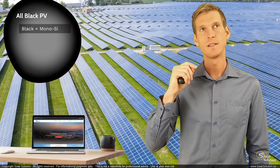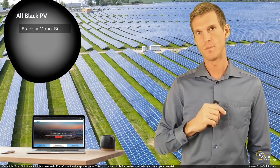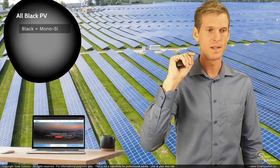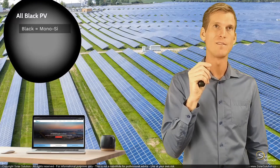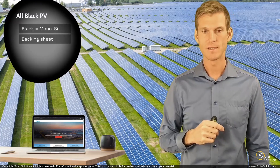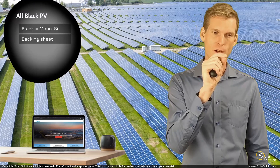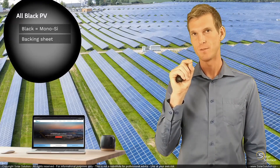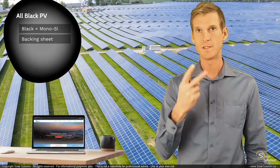The second step they take is that if it is a monofacial module — not a bifacial, but a monofacial — then they change the backing sheet, which is normally white or some kind of a light color, towards a black backing sheet. They normally try to match the color of the backing sheet with the color of the monocrystalline photovoltaic solar cells.